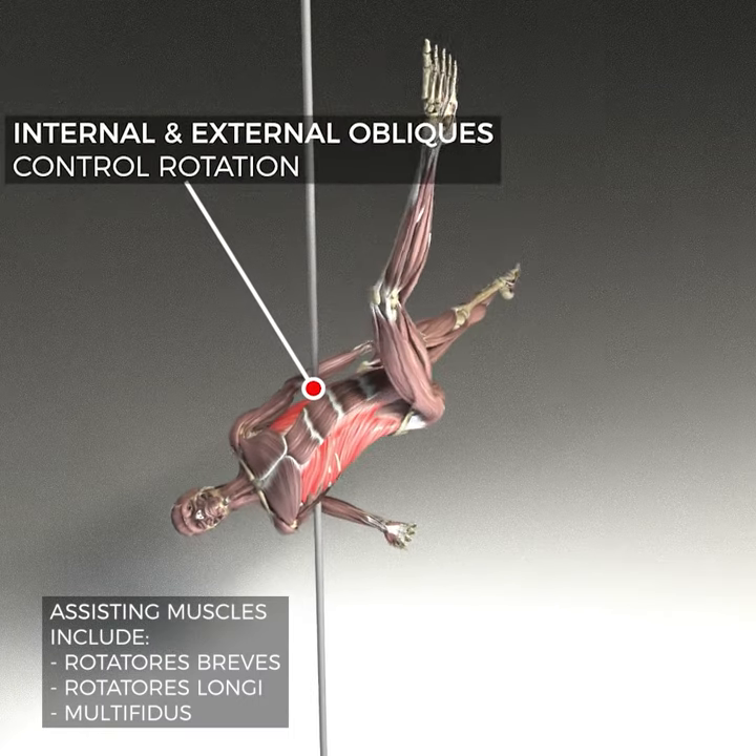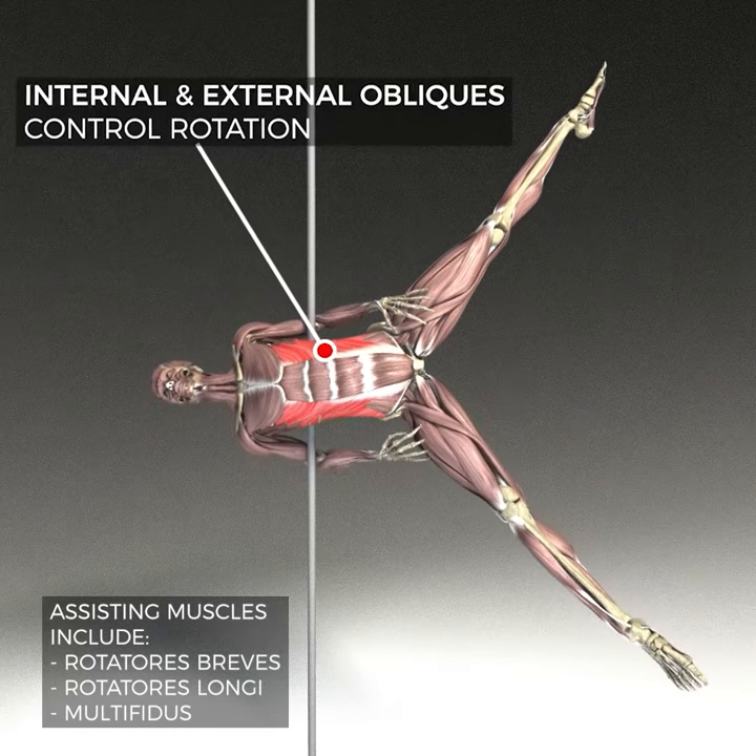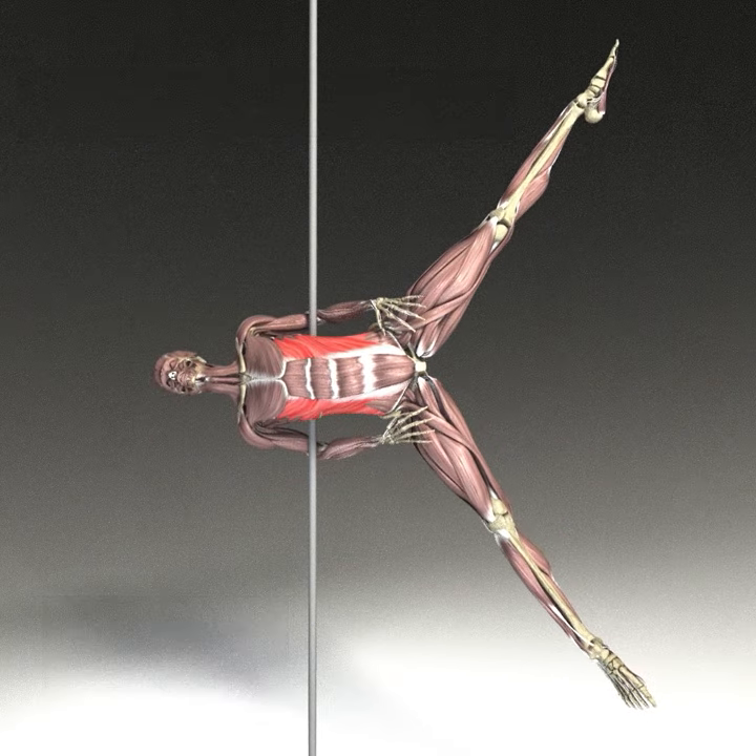When we release the top leg, we then need to control the rotation of our hips to face the same way as our chest. Our external and internal obliques are the main drivers of this movement.